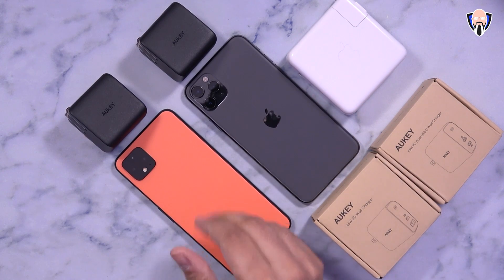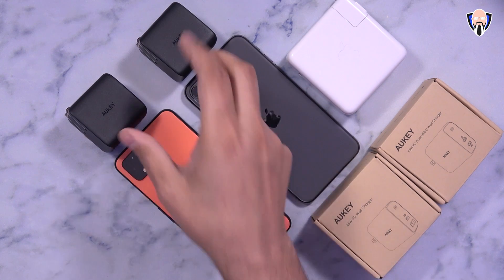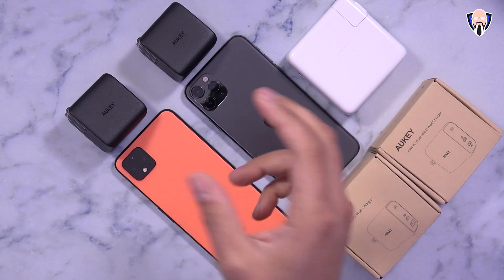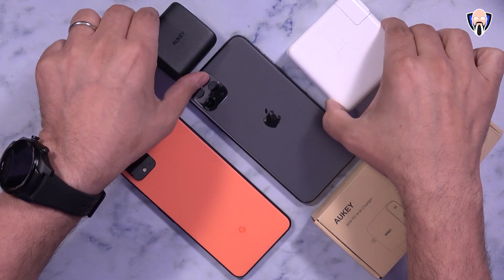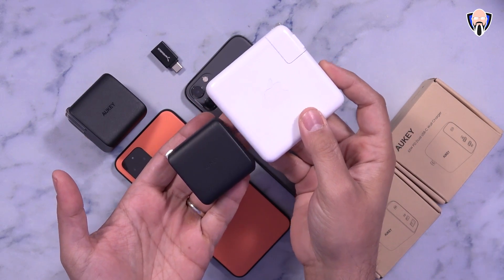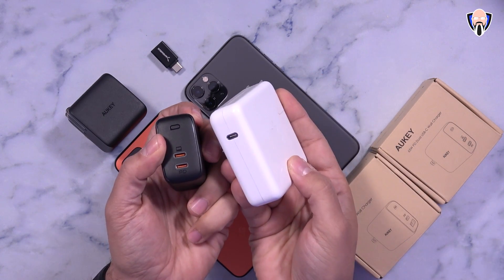What I have in front of us is the Pixel 4 XL as well as the iPhone 11 Pro Max. Both of these devices will benefit from having a smaller charger, and not only that, a dual port charger so that whenever I'm charging my MacBook Pro I'm still able to charge my phone at the same time. The size difference is absolutely fantastic, mainly due to the GaN technology that allows them to pack in more powerful chargers at a smaller form factor with more than one port.